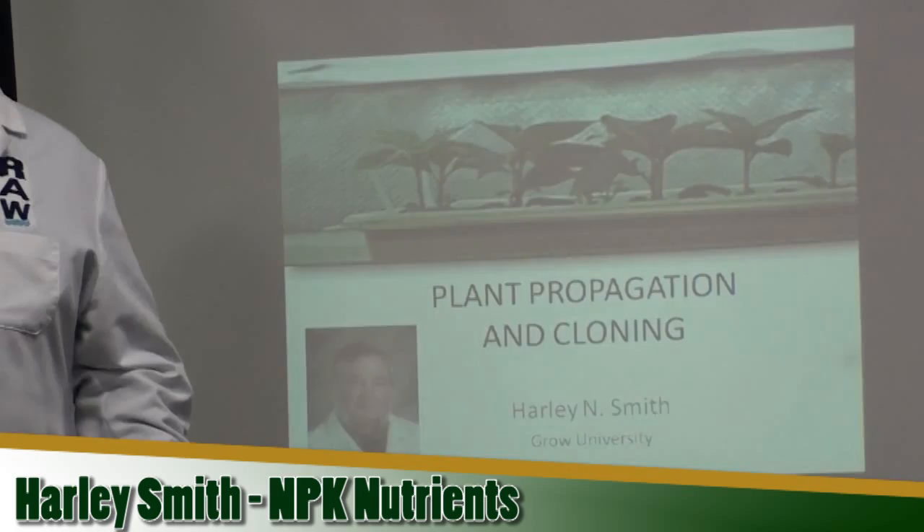Hi everybody, my name is Harley Smith. I'm going to be your teacher today. I'm going to do plant propagation and cloning.